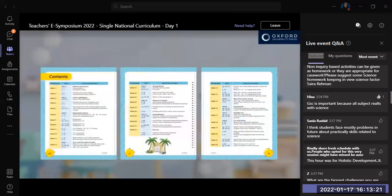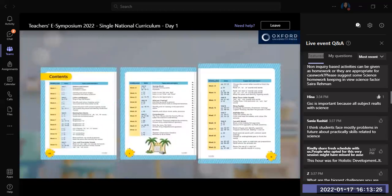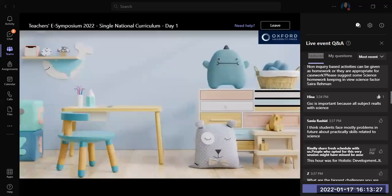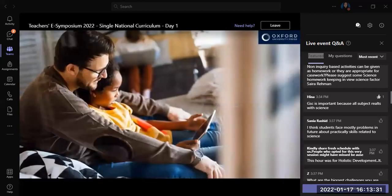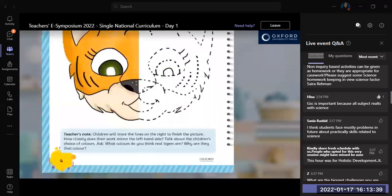We recommend you work through the activities in sequence. If you're using this book at home, try to find a quiet space where your child can concentrate. Make each learning session fun and part of each day. In advance of each activity, check what you want the child to achieve, and read the instructions and look at the teacher's notes at the bottom of the page too.